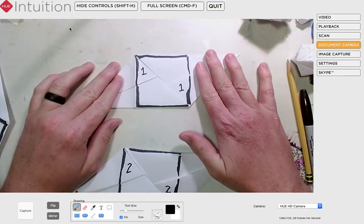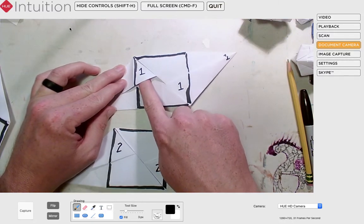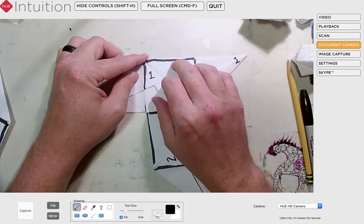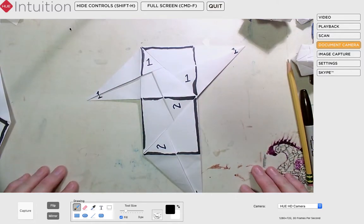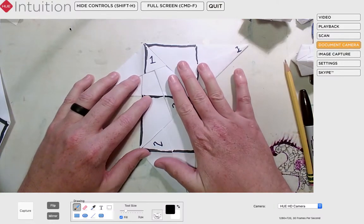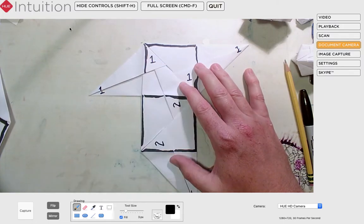I'm going to start with piece number one. I'm going to start with pocket number one — you can do either pocket, but I'm choosing this one because it's easy to access. I'm going to take piece number two, take point number two, and put it into the pocket. Point two has now gone into that pocket. Your piece might want to bubble up, which is totally normal — I'll just hold it flat for this initial step.